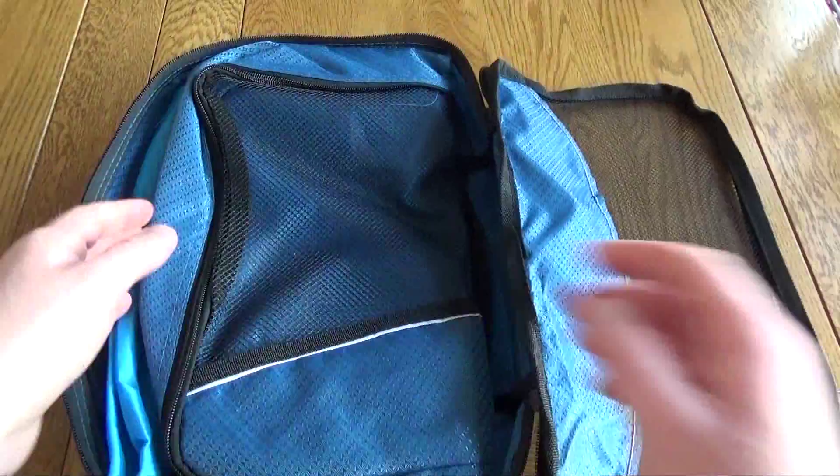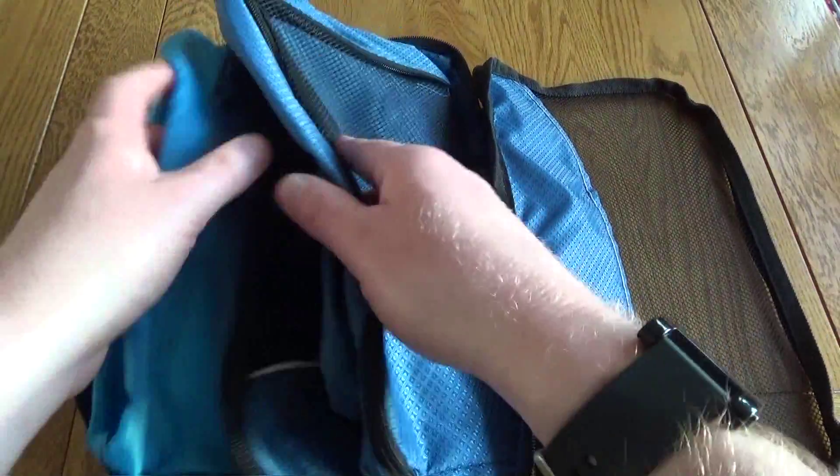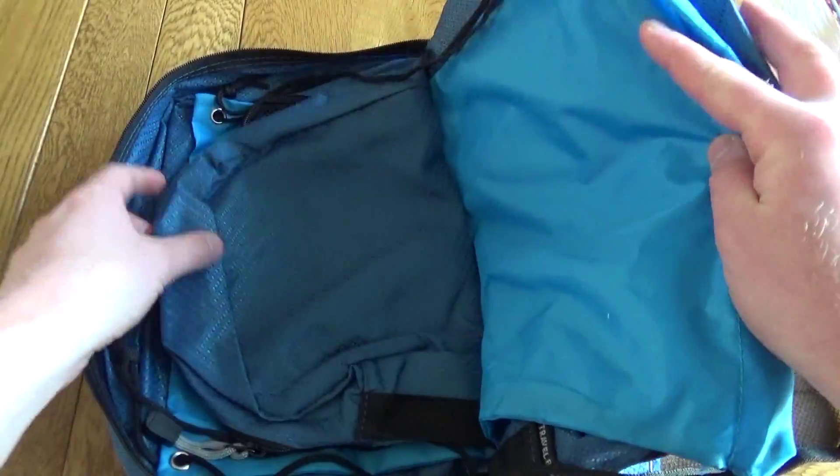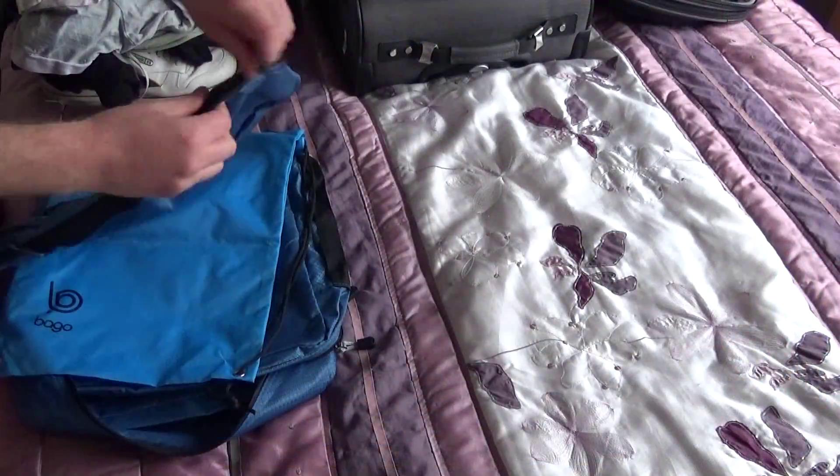Opening it up you'll see these are bags within bags. The cubes are made from a durable nylon material and as well as keeping things organized they can protect your clothes from getting stained, as you can keep colors separate. So it's a very easy to use product.